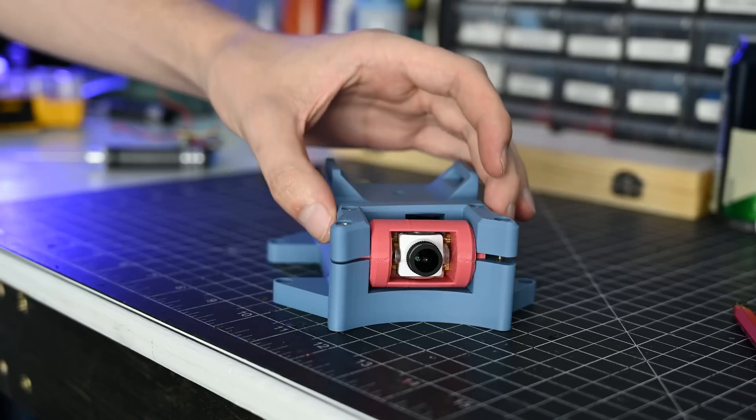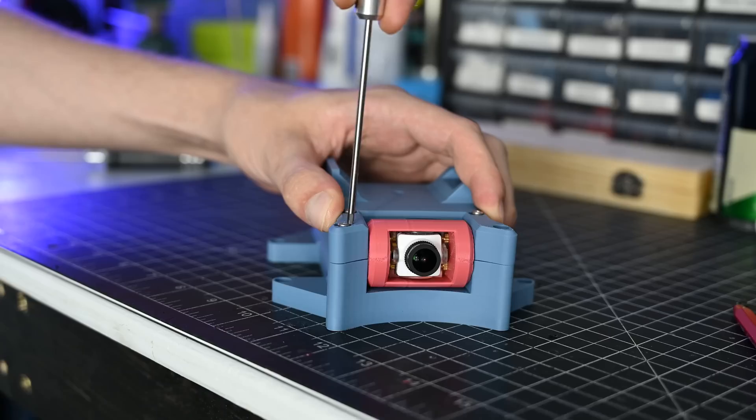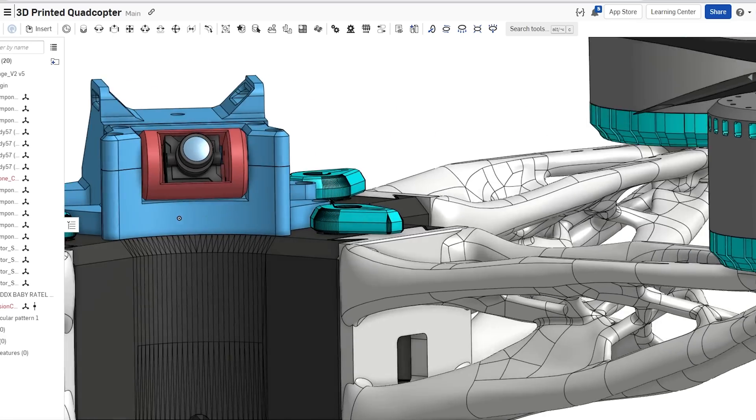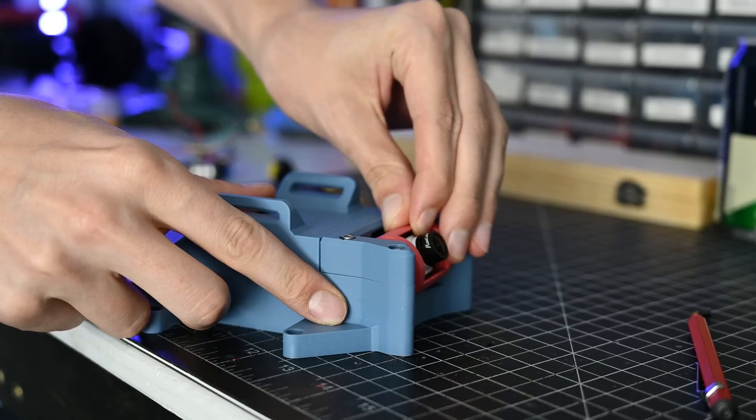To design all these pieces, I've been using Onshape, which is great because it allows me to assemble things in CAD before ever printing. It also has tons of other features, and it's entirely cloud-based, which has been really nice because you can use it or reference it anywhere you are.